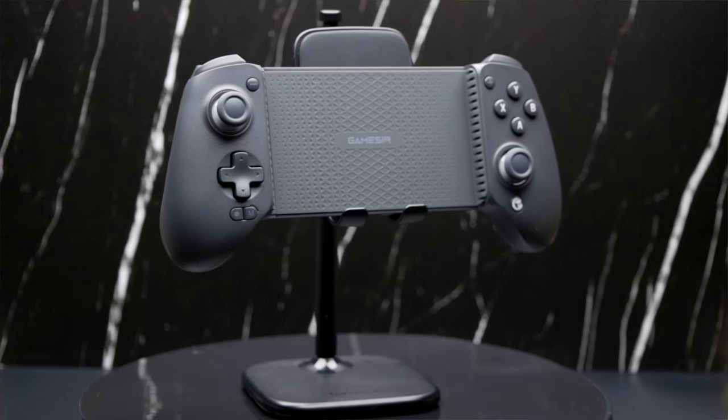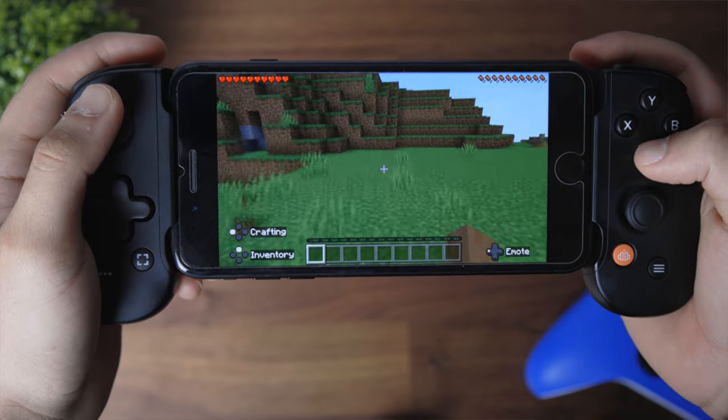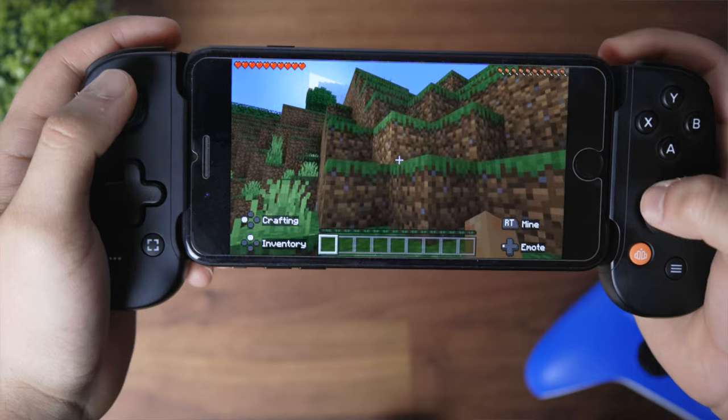That being said, the product is made very well and honestly has turned into one of my favorite handheld controllers ever made, which is a big deal because I keep reviewing controllers and the Backbone has always stayed number one on my list.